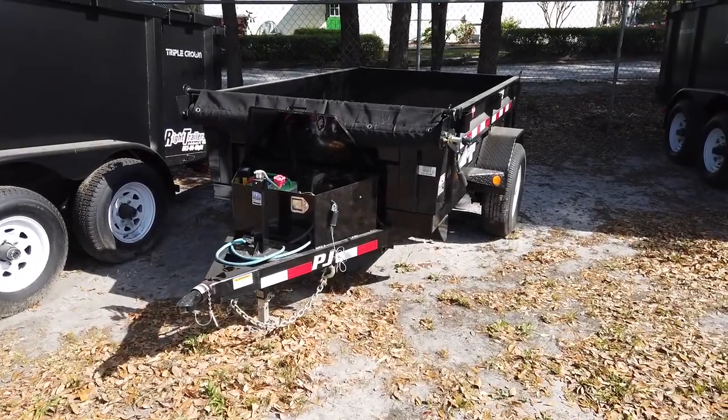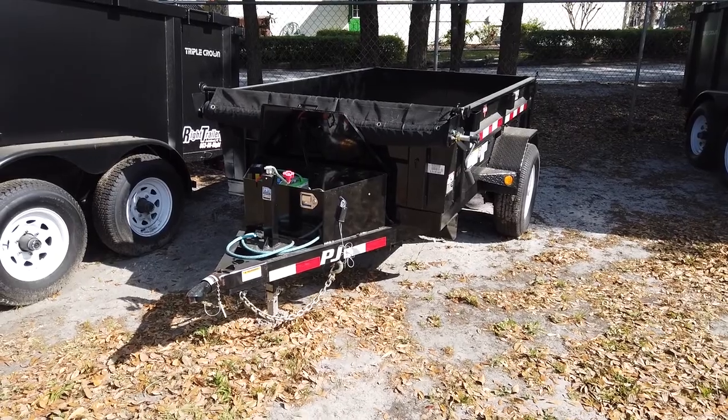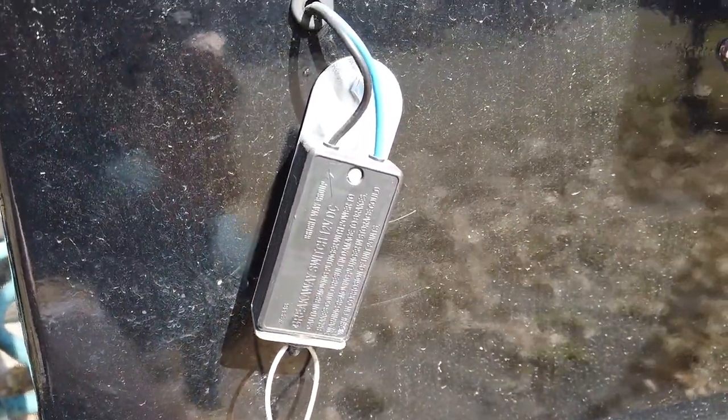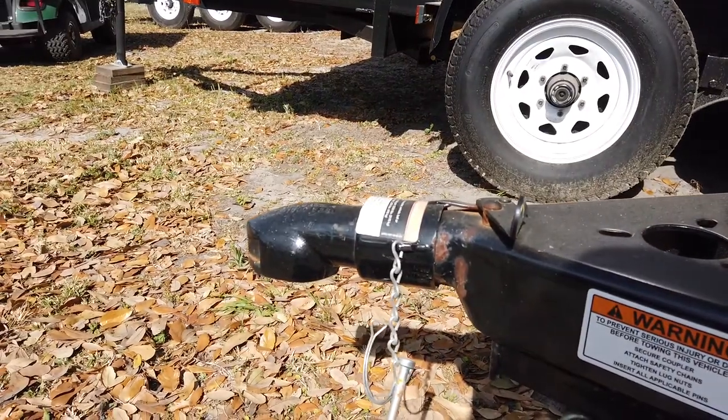Hey everyone, this is Robert with Wright Trailers, and today we're going to be taking a look at a 5x8 PJ dump trailer. Up on the tongue you have your emergency breakaway kit, your 7-way plug, and your adjustable coupler at the front.